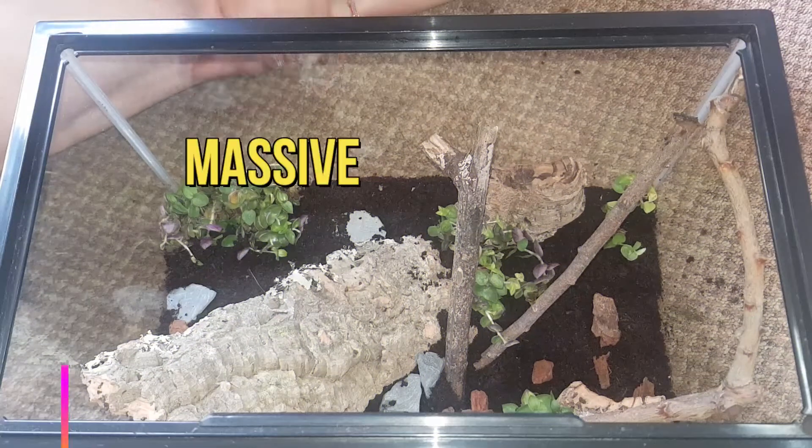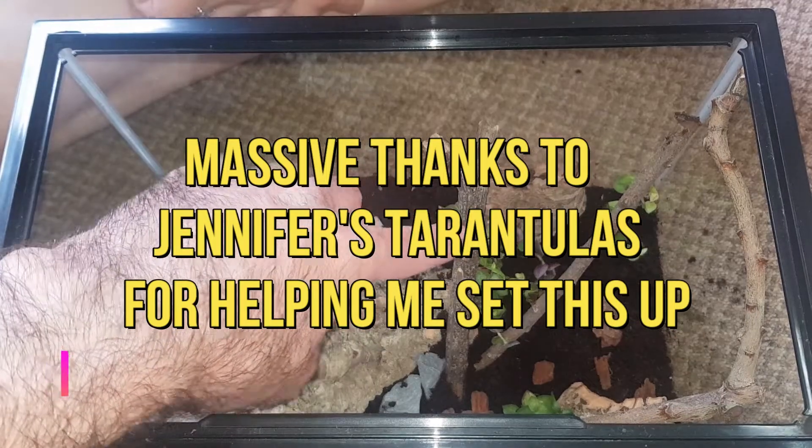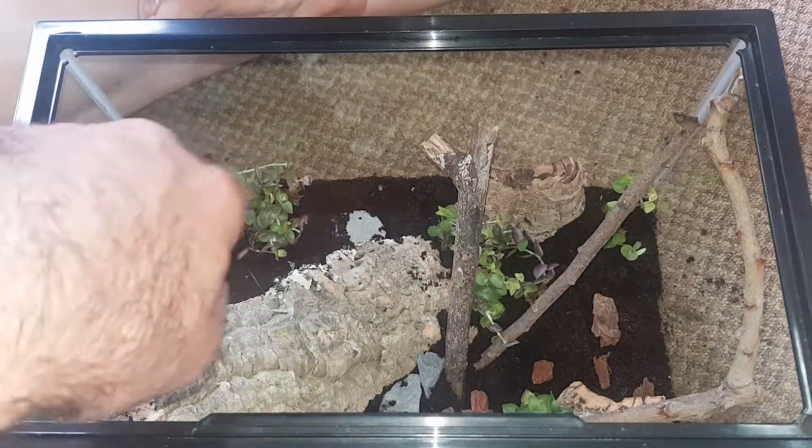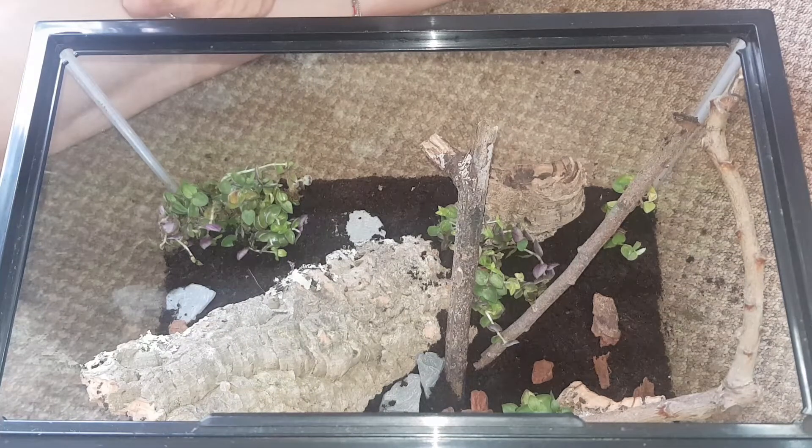So here's the enclosure - just a basic setup for now: a few plants, bit of cork bark, some branches from the garden, a few fairy stones, bits of slate, and some orchid bark. Like I say it's just a basic setup but as time goes by it will change, it'll evolve once I find some different bits and pieces to put in it.